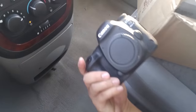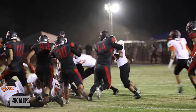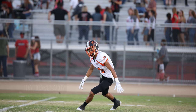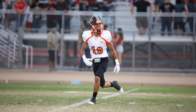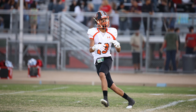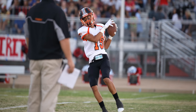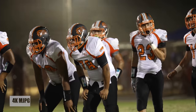High school football is probably one of the most challenging situations you can find yourself shooting because of low light, autofocusing challenges, and you really need good glass to get compelling images. The 5D Mark IV sits right in that place, considering they've added an additional frame per second, improved autofocusing, slightly better ISO, and additional features that will make things run smoother.